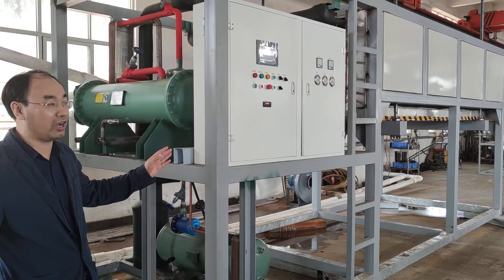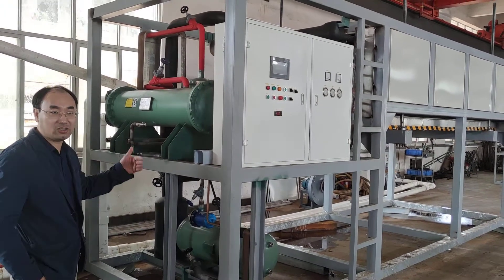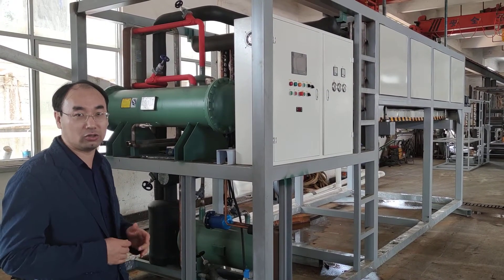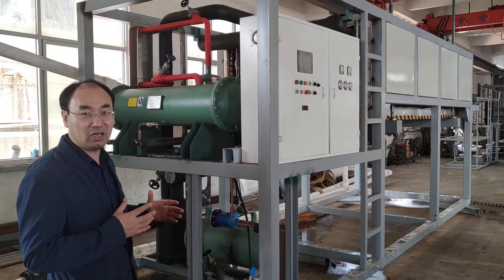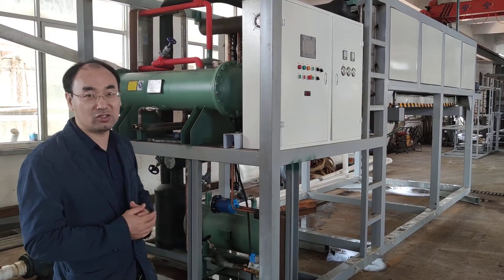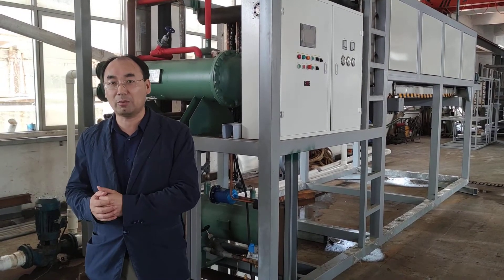One batch is 5 tons. One block of ice is 25 kg. And now we are doing testing in our factory. This machine is only for testing — it's time to teach the customer how to make the ice and how to harvest the ice. Because the situation is limited, it may not be like the customer's place.